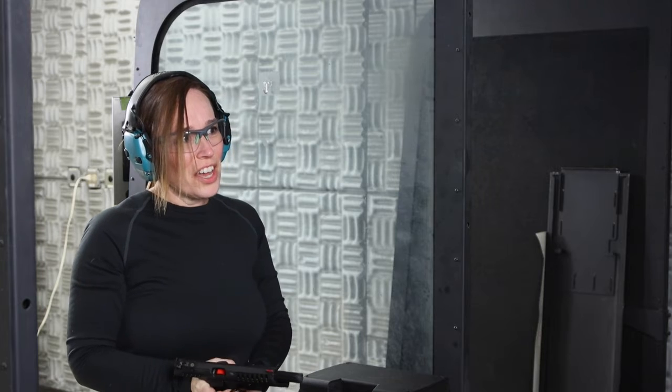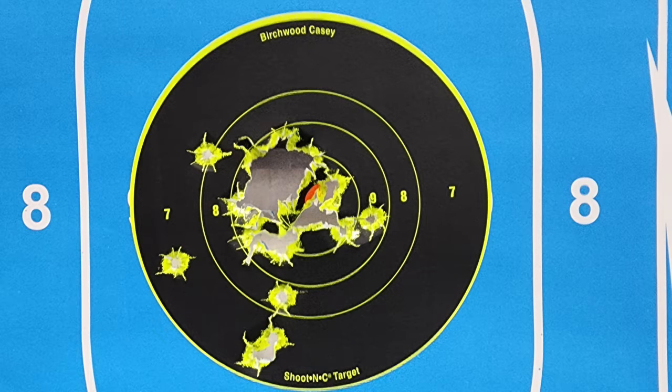There we go — I don't see any orange anymore. Oh my gosh, the more I shoot this, the more I enjoy it. This is my friend Dennis's gun and he has been saying for a long time, you ought to shoot the Excalibur. I kind of wish I wouldn't have waited so long to shoot it, because this was incredible.